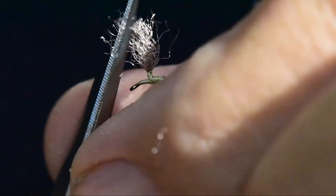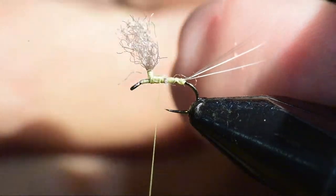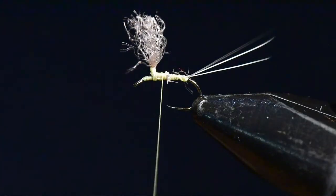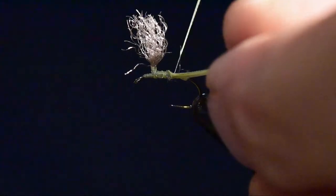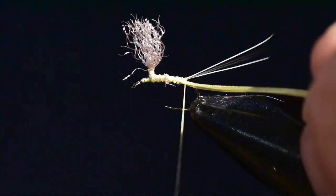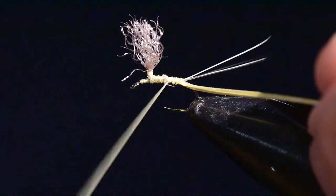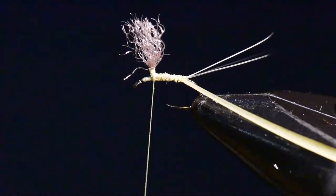Zelon can be a little fly-away, so I'll do a little clipping and just clean up that wing. Next I'm going to clip off a biot from the trailing edge of a turkey wing and I'll tie this in opaque side back and translucent side forward.